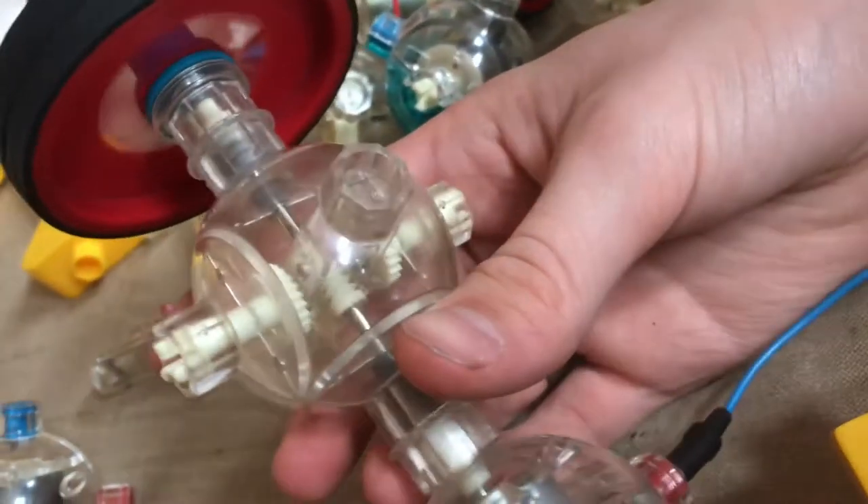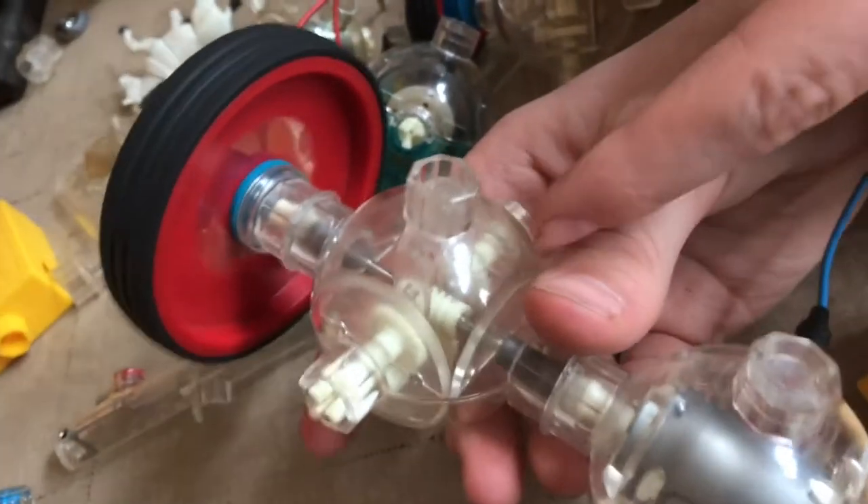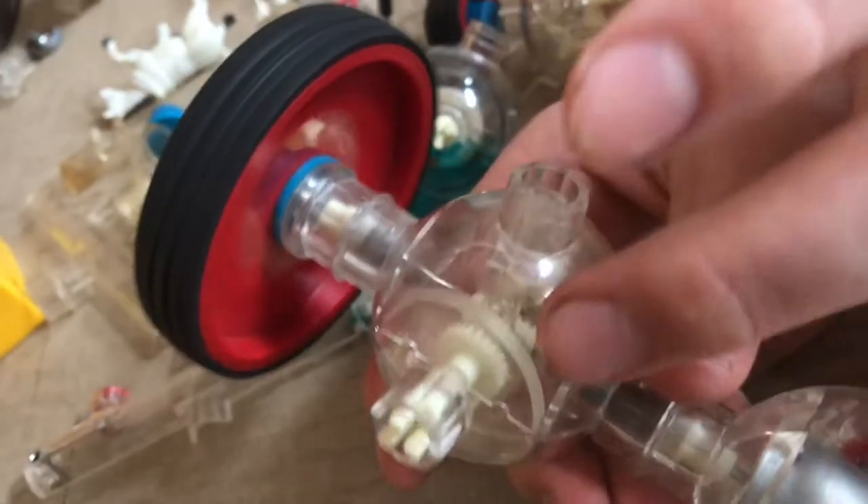Even slower than that — let this spin up. You can see how fast the worm gear is spinning, and how slow these are spinning. You can kind of tell how it's gearing down.